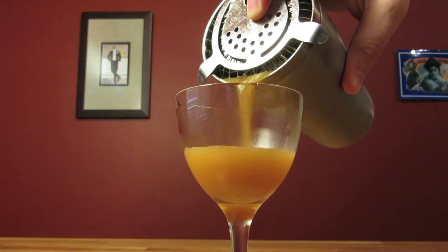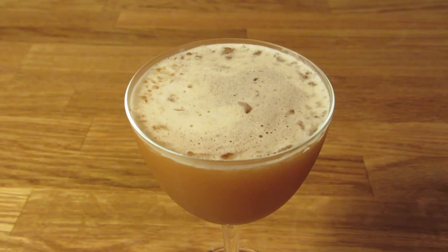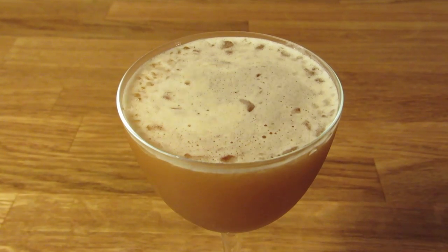Add ice, and because we're using cloudy ingredients, we're going to shake this one. Give it a good hard shake to chill it down and get it some dilution. Dump the ice from your Nick and Nora glass and strain the contents of your shaker into your chilled cocktail glass. Do not double strain this one — the bruising, the little layer of ice chips, and the sea foam head on the drink are part of the aesthetic.